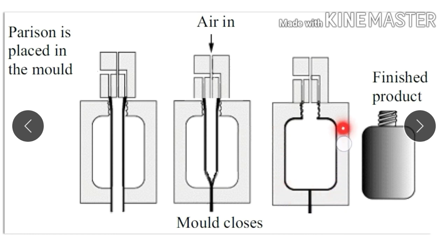Once the blowing of air is done, you allow it to cool. Then open the mold and you will get your product. Containers and bottles can be easily produced using the blow molding method.